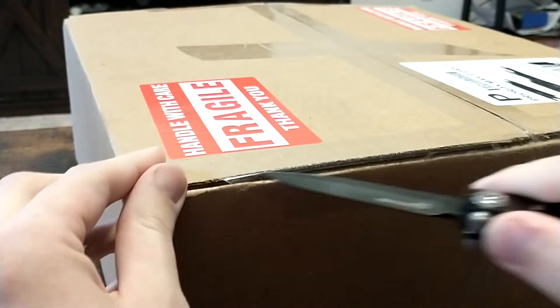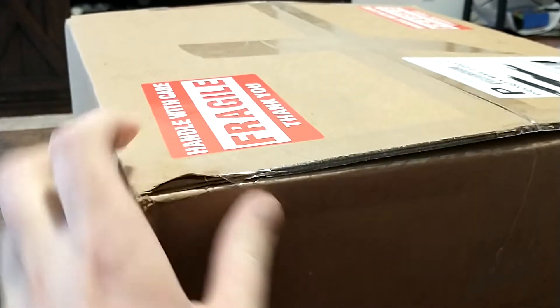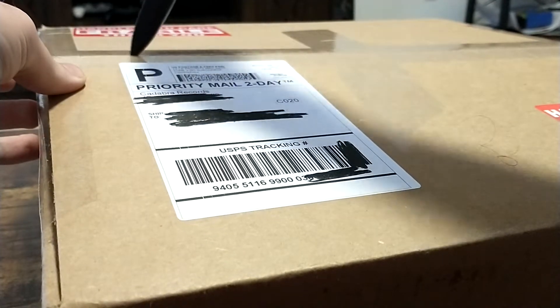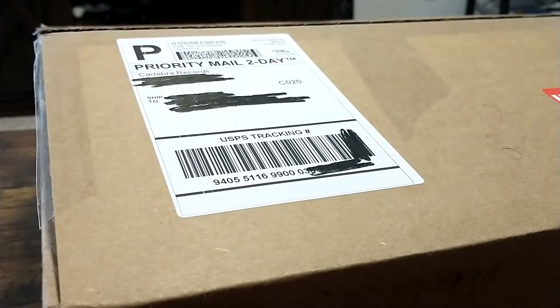I know from the email, Jonathan said to be careful cutting into the middle because the poster's on there. So I'll be careful. It's not the best knife for that. I'm so excited.